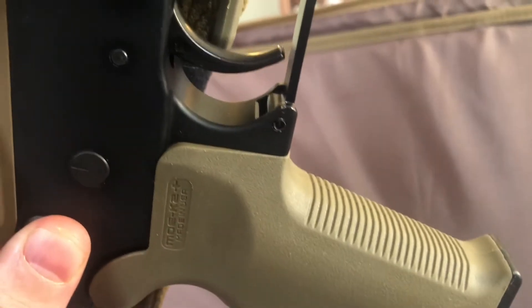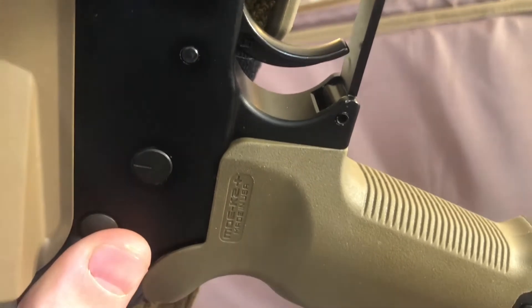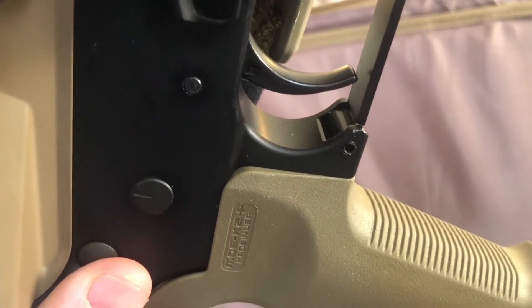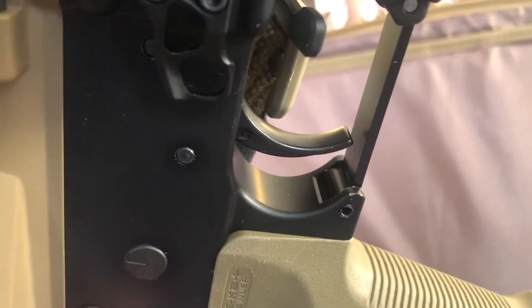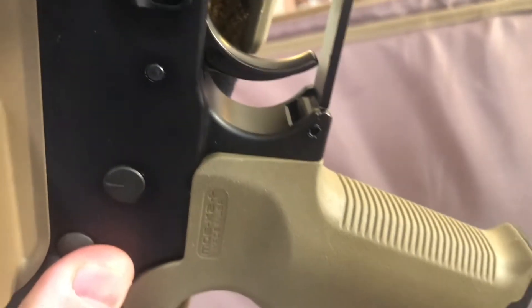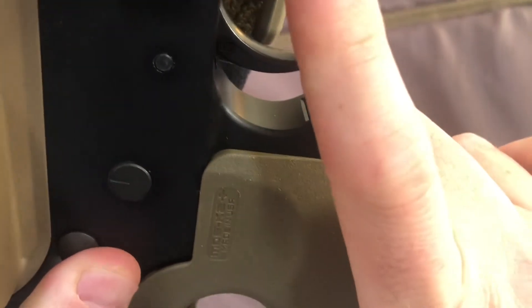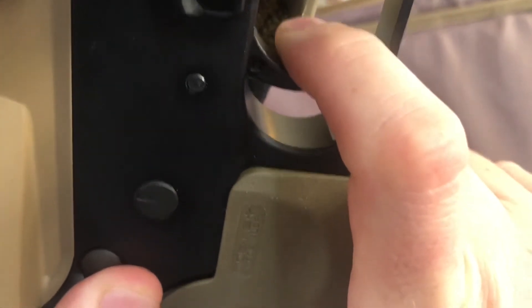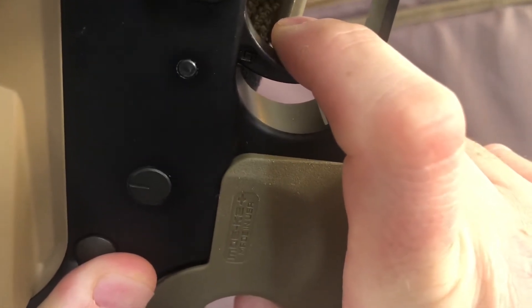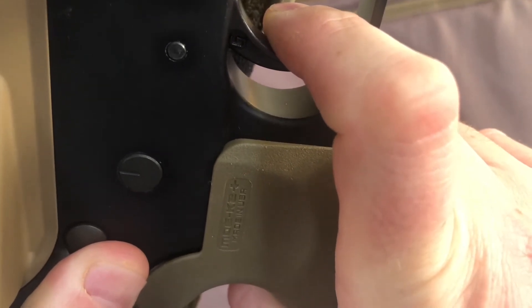That trigger — I don't know if y'all can see — we got a Geissele. Which Geissele do we have? The G2S, or the Geissele 2-stage. Let's see how she pulls — no wait at all, just falls back to the wall.